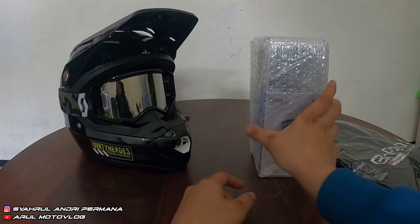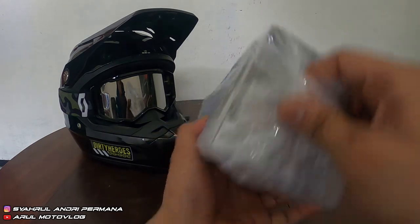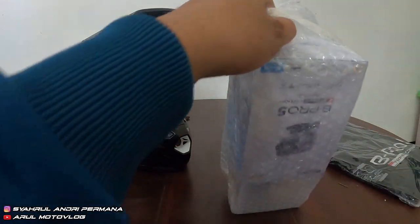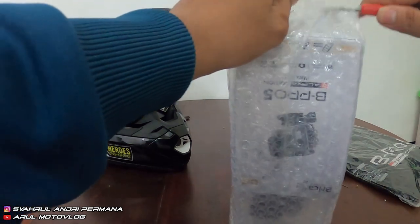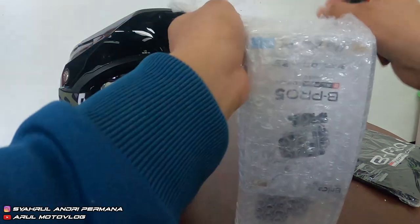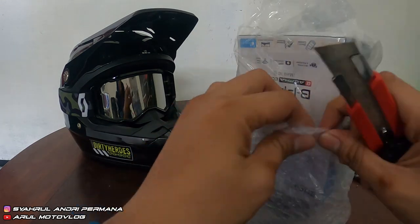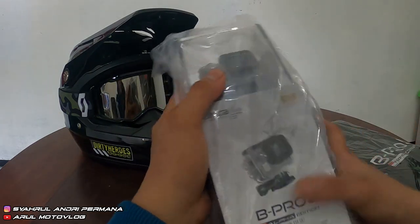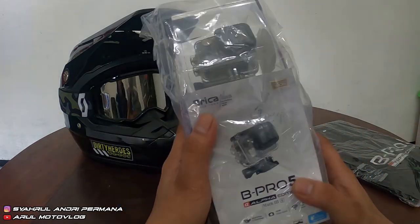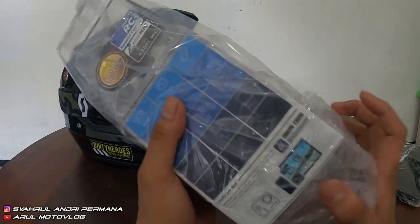Sekarang kita lihat, ini dia barangnya. Kita buka bubble wrap-nya dulu. Langsung aja buka, udah nggak sabar. Jadi ini dia paketnya: Action Cam Bipro 5 Alpha Edition, Mark 3S, dari Bipro.